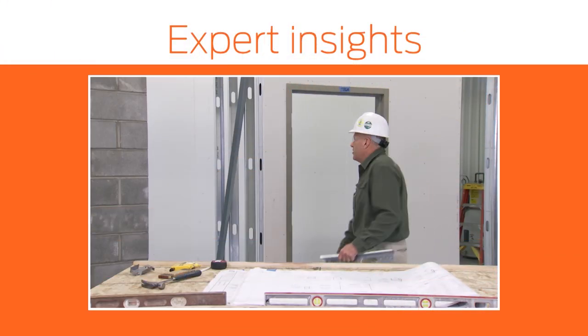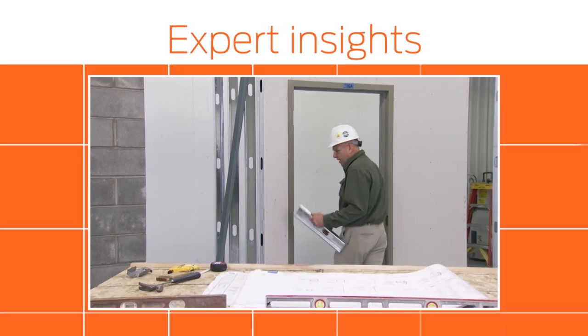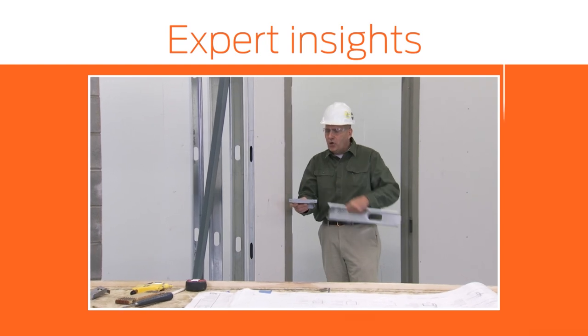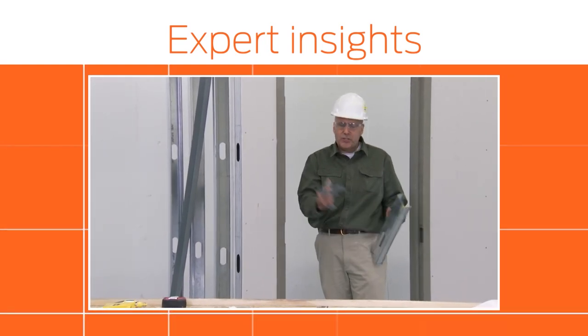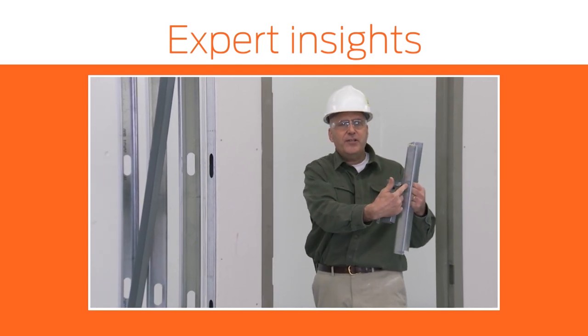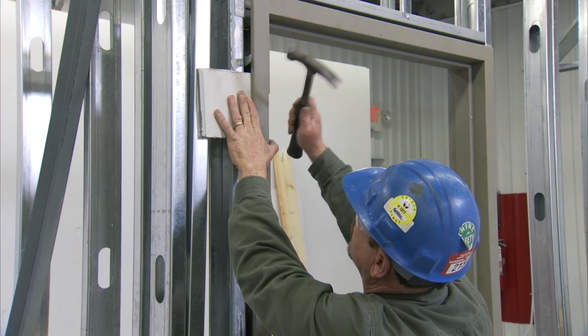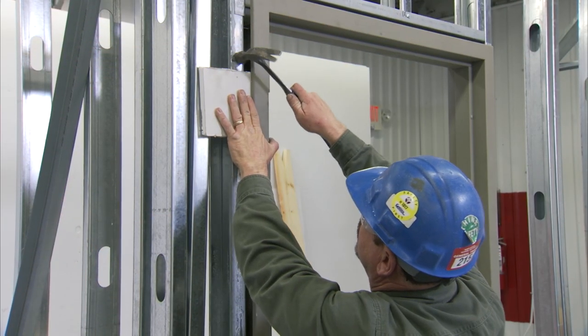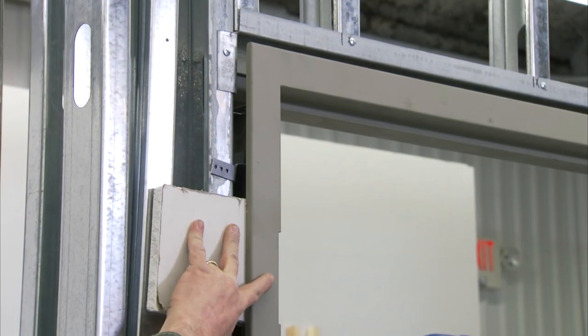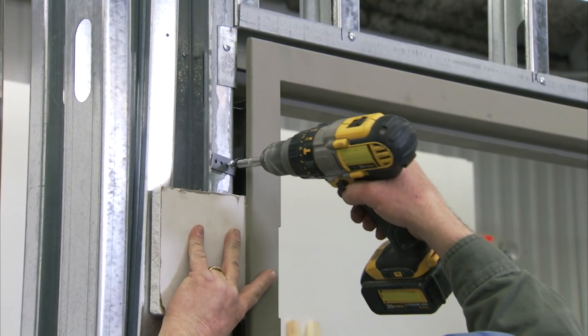Due to the tight framing conditions at this opening, we've chosen to use a wood stud anchor. The wood stud anchor has ears on it which allows us to bend the ears, wrap it around the stud, and then face screw it to the stud for an easier application. Now, bend the anchor ear around the stud to hold the anchor in place. Attach the anchor to the stud with the screws provided.